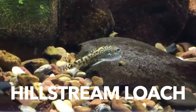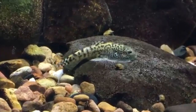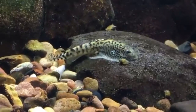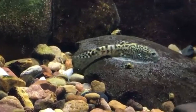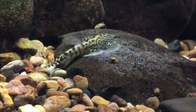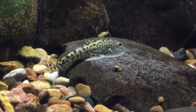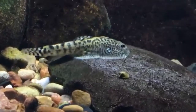The next fish is the hillstream loach, which is relatively new to the hobby because they're hard to catch. It turns out they're really hardy and accept a wide range of parameters. They look amazing — like a little stingray — and stick to the sides of the aquarium. Similar to a bristlenose pleco, they eat surface algae. They like some water movement and will breed in rocks. They don't need heat but can handle it, making them great for smaller tanks.